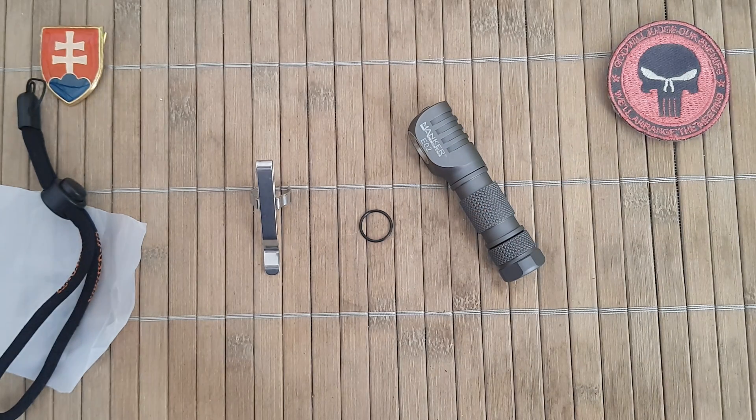So this was the Manker E02 keychain flashlight. If you have any questions, leave comments down below. And as always, have a nice day. Bye.